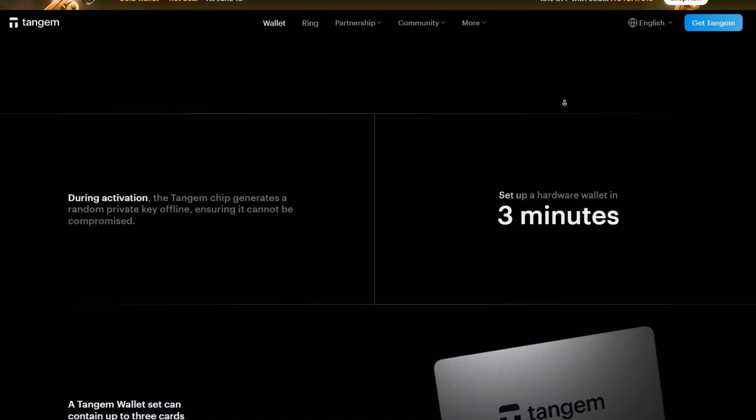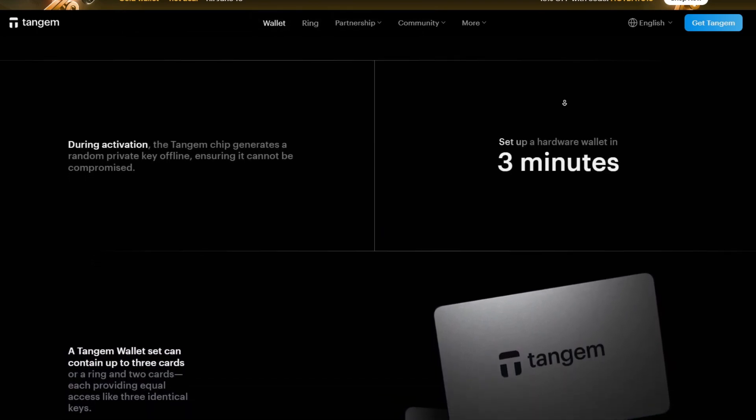All of the mentioned tools are going to be in the description box below, so make sure to check it out.